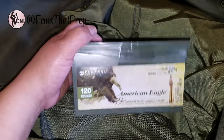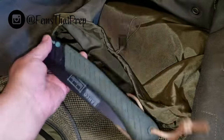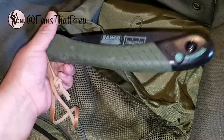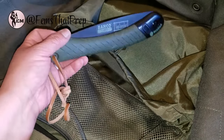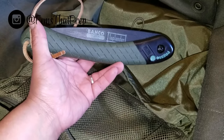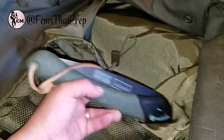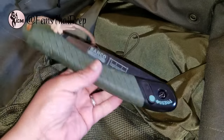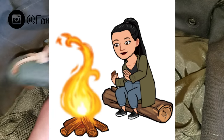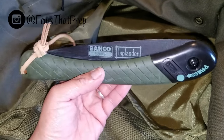I also carry my Laplander handsaw — it's awesome because it's super light, just a little over a pound. I thought about getting rid of it, but it's not very heavy. Honestly though, I'm not going to be cutting down trees — I'll mostly pick up tree limbs on the side of the road. Cutting down trees takes up energy and I ain't got all that. So — toss or keep? Let me know.